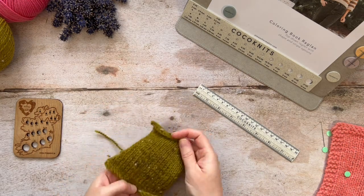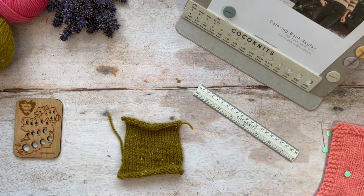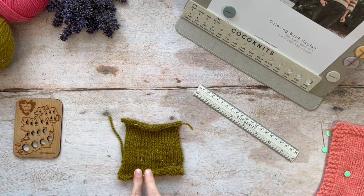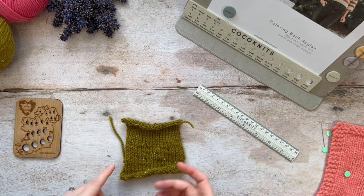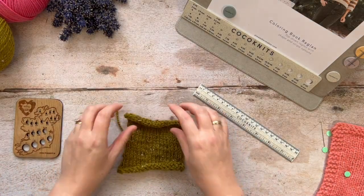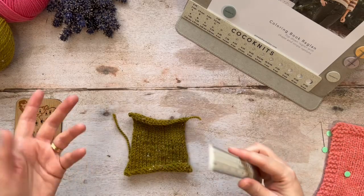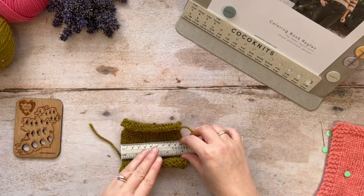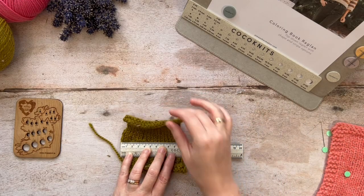So you might be tempted to do something like this. The pattern I'm basing this on is the Colouring Book Raglan, and the tension in that pattern is given as 18 and a half stitches should equal 10 centimetres. So I've cast on 19 stitches, worked a squarish shape, and you might reach for your ruler and check if that gives you 10 centimetres or 4 inches.